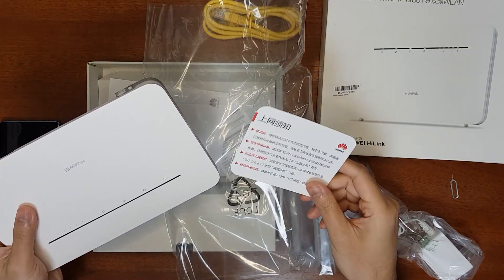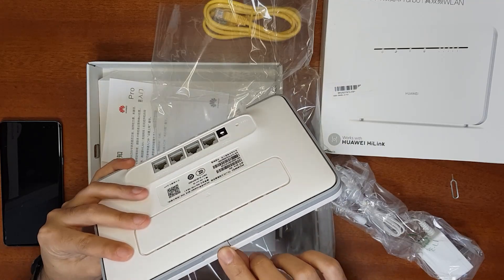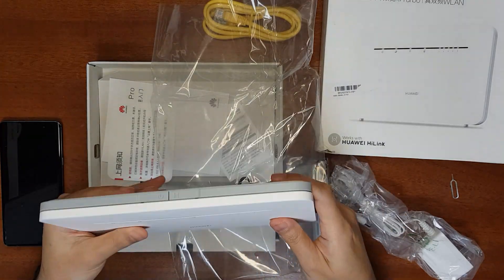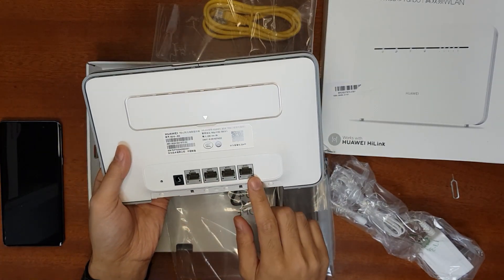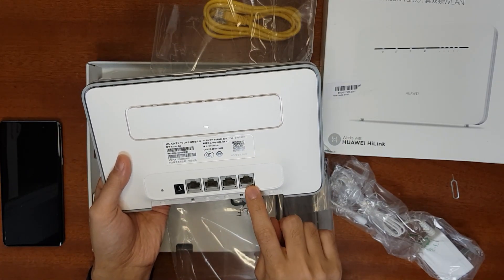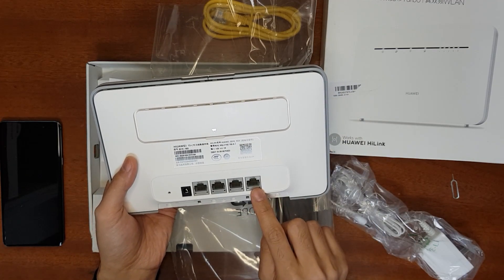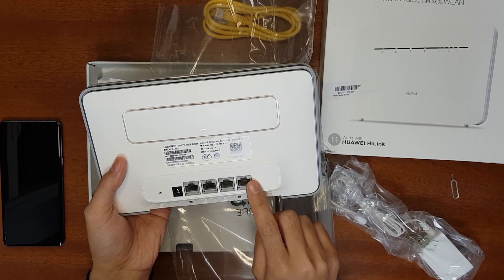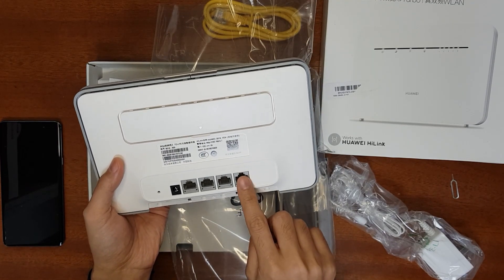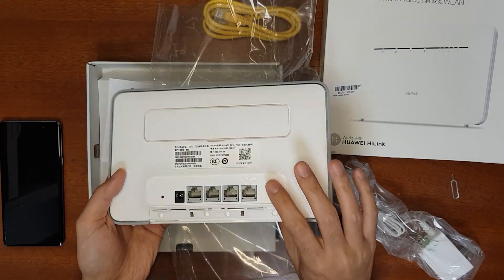There's a quick setup guide and the router itself. It has a power button, a WPS button, and 4 gigabit Ethernet ports. One port is the WAN port — if you're using only 4G you can use it as a LAN port too. If you want broadband internet, connect your WAN cable here and use the remaining three as LAN ports. There's also a power input and reset button.